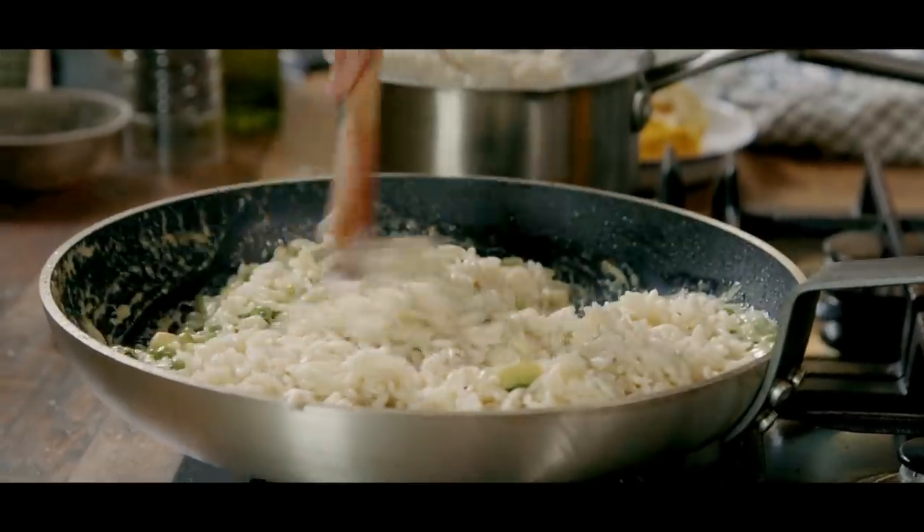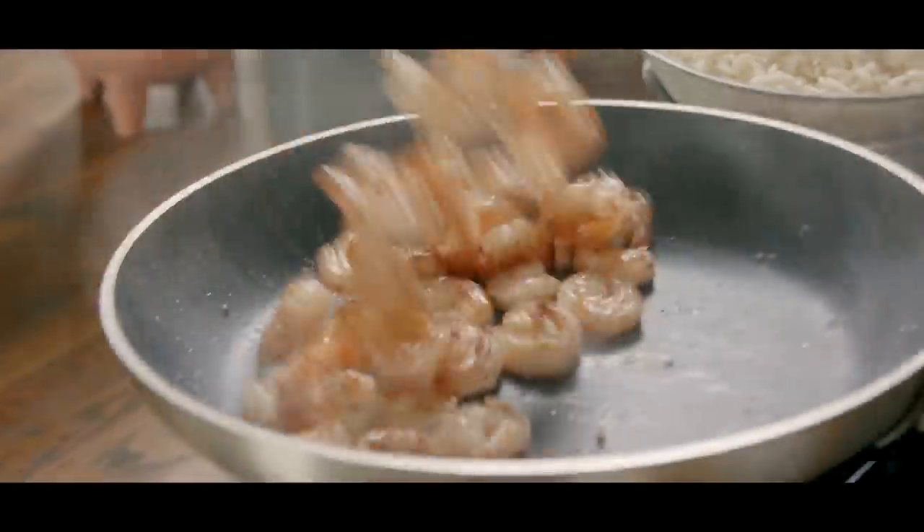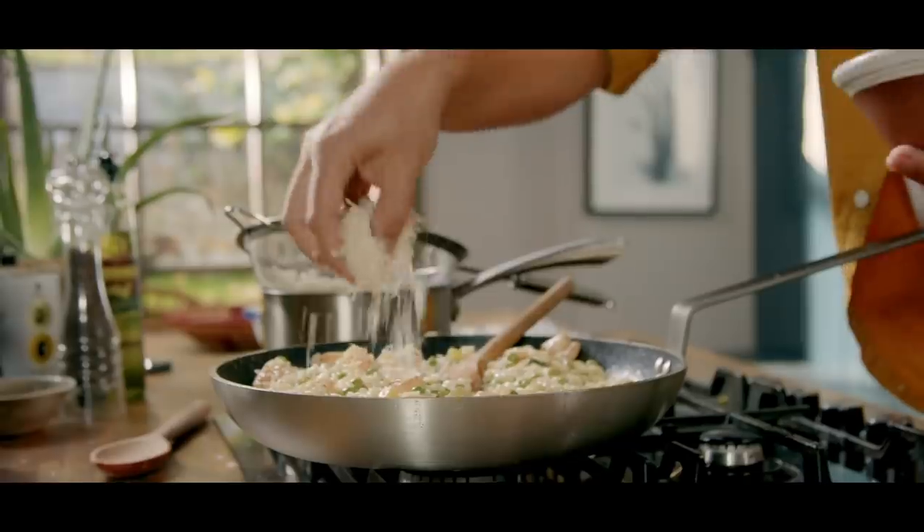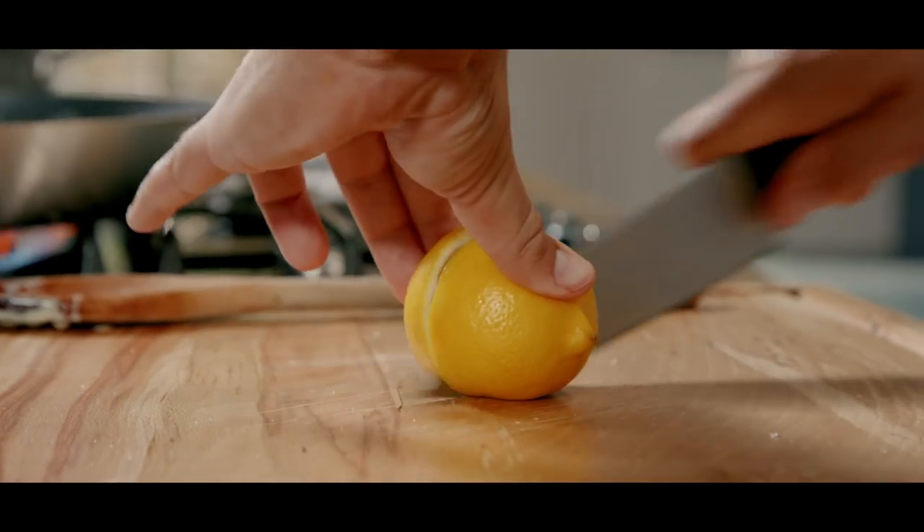This is a very simple pasta dish. I'm using orzo and we're going to combine that with some pan-fried prawns, some courgette that's been fried off with some peas, a creamy mixture, lots of cheese and a good squeeze of lemon juice.